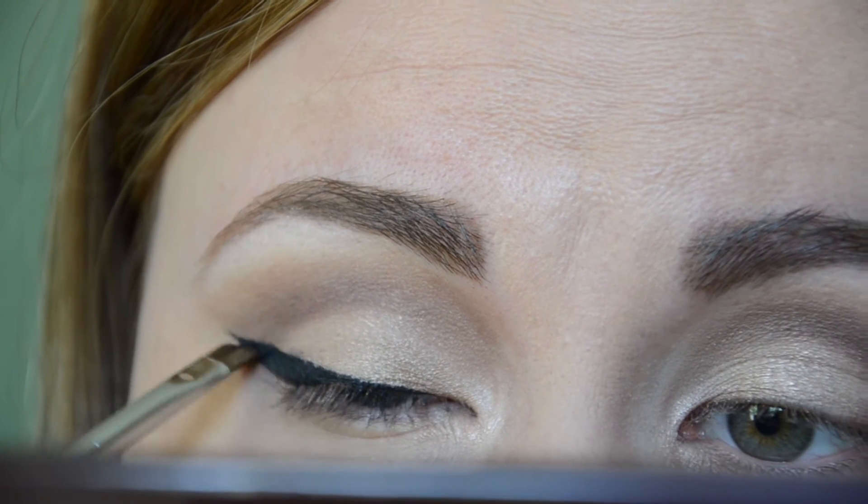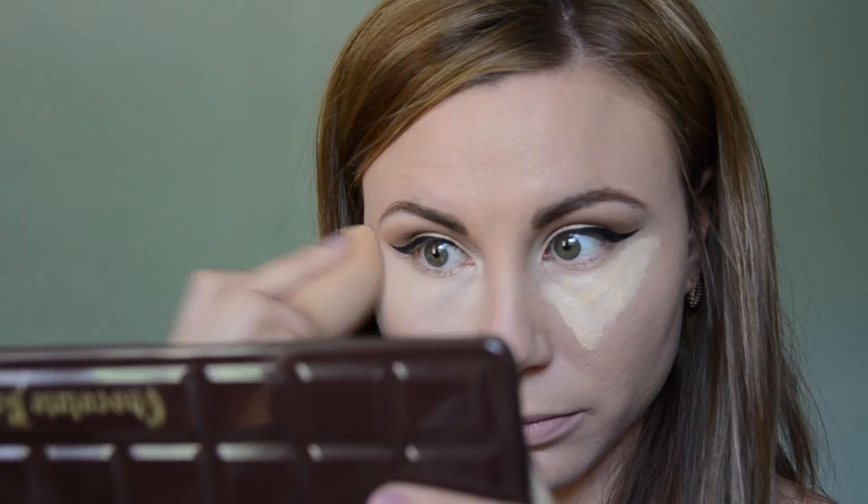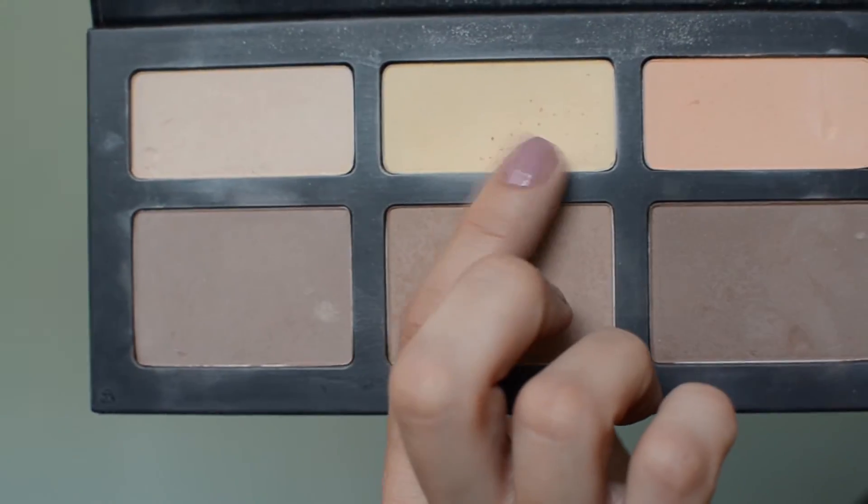I'm going to leave the eyes for now and move on to concealer. Today I'm using the Maybelline Age Rewind Concealer in the shade Neutralizer — I create two triangles to conceal and highlight my under-eyes, then blend it all out with my beauty blender. I like to set my under-eyes right away to avoid creasing, so I go to the Kat Von D Shade and Light palette and use the light shade called Lyric, setting the concealer with patting motions. I also highlight my nose, chin, and forehead with the same product.